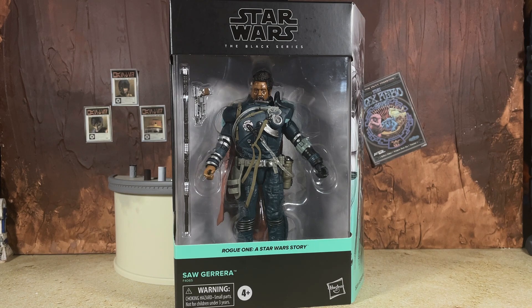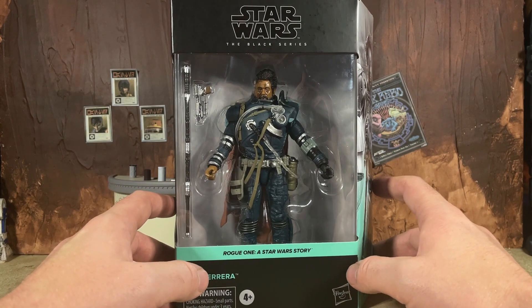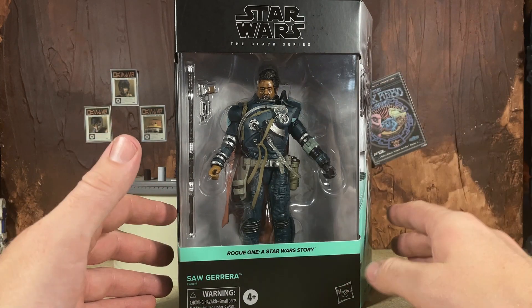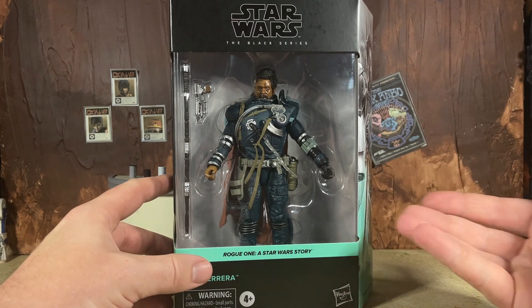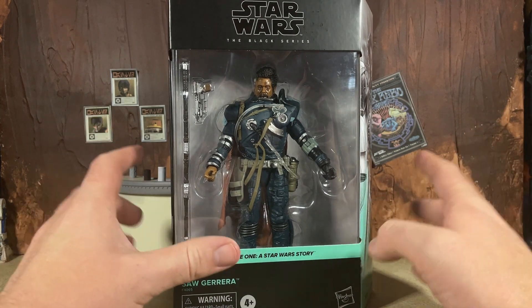For everyone who saw my vlog and saw that I missed out on Saw, thankfully Justin had my back. Check out that vlog — it was fun and I got some other rare Black Series pickups. Here we are with the latest deluxe figure, which unfortunately falls under the deluxe category because it's big and a brand new sculpt. It is deluxe price but we really don't get much — just two accessories.